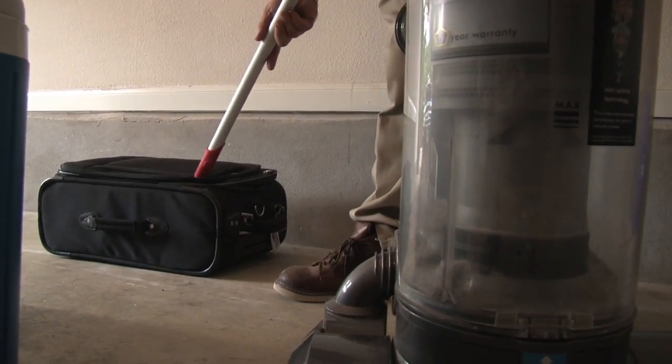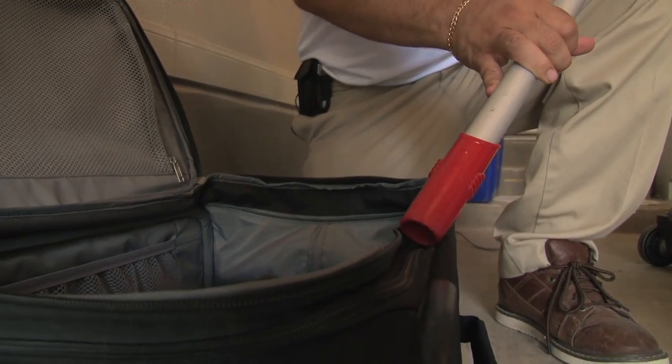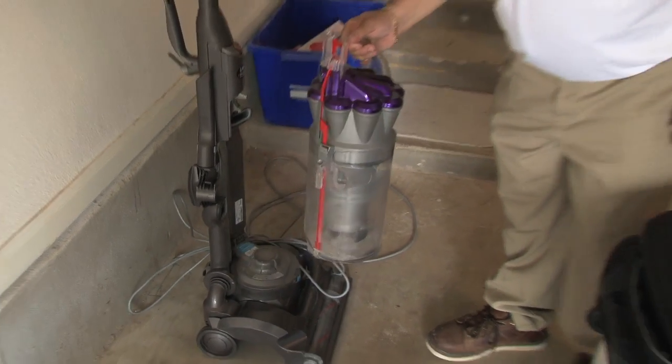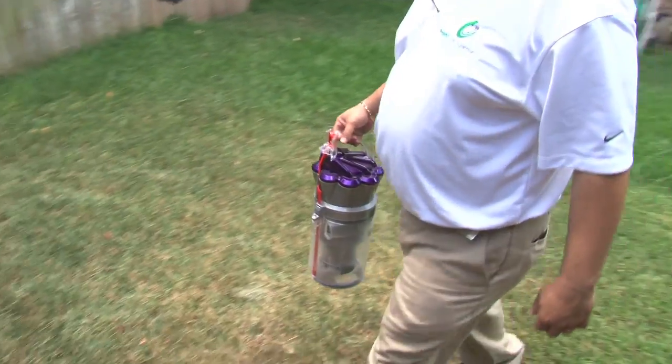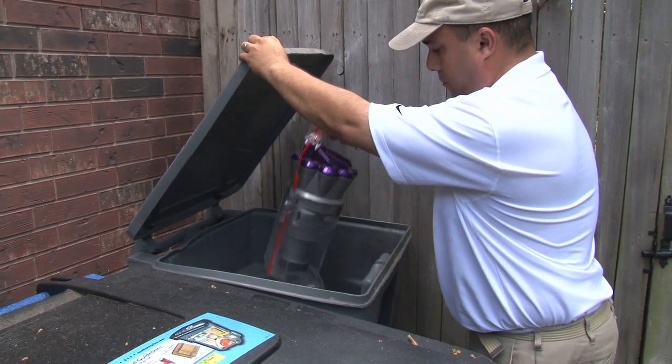Once you remove the clothes from the suitcase, you're going to want to vacuum your suitcase both inside and out to remove any potential bed bugs. Once you vacuum your travel bags, you want to dispose of the bag for the vacuum immediately in an exterior trash can. If your vacuum is a bagless type, then you want to take the contents and dump them in an exterior trash can immediately.